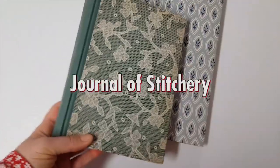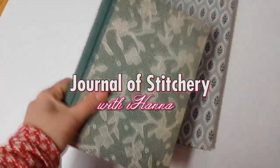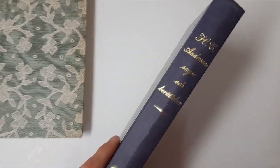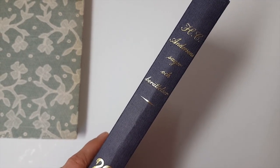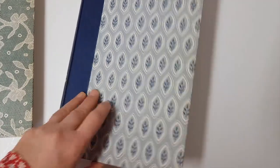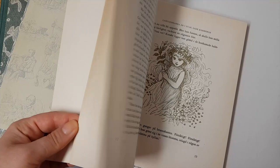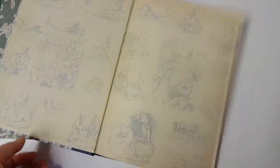Hi and welcome to the first video of the year. It's going to be about Journal of Stitchery that I'm going to be attempting to make together with my mom. That's why I have two books. I will link the two sisters who started this project below — Sarah and Rachel, the Roxy Sisters — and I'm just going to jump in and start showing you how to start and prepare for doing this Journal of Stitchery project.